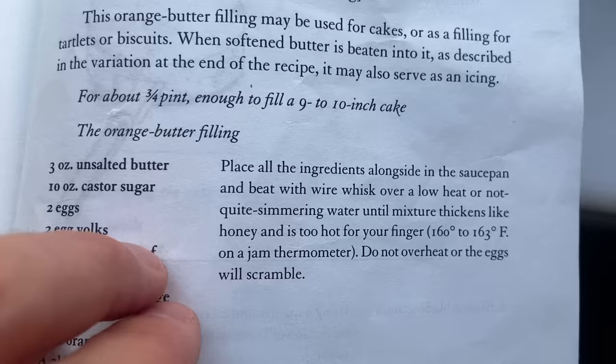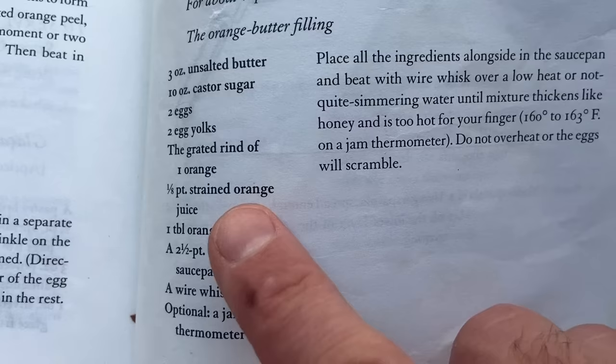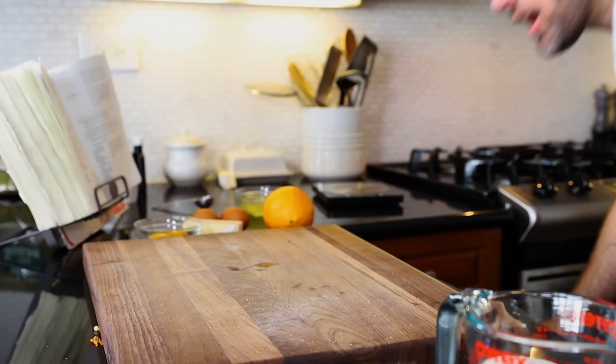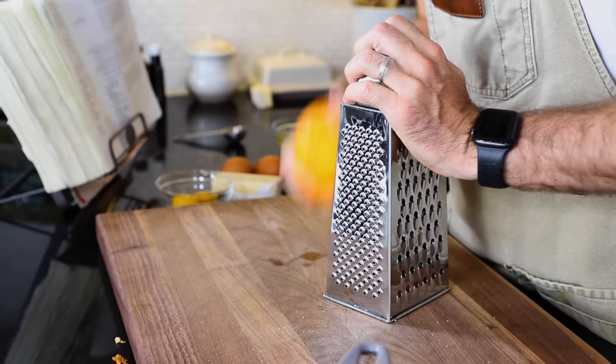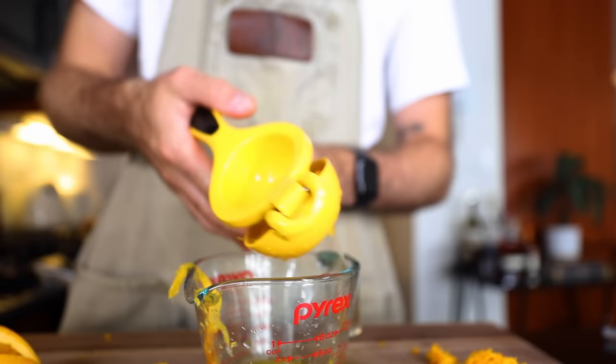The orange butter filling may be used for cakes. The recipe says to place all the ingredients alongside in a saucepan and beat with a wire whisk. 'Alongside' — that stumped me in the past. Okay, I've got a saucepan, but first we've got to do the orange zesting thing again.